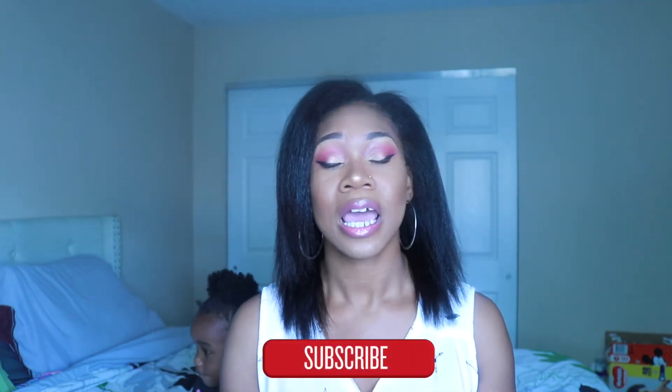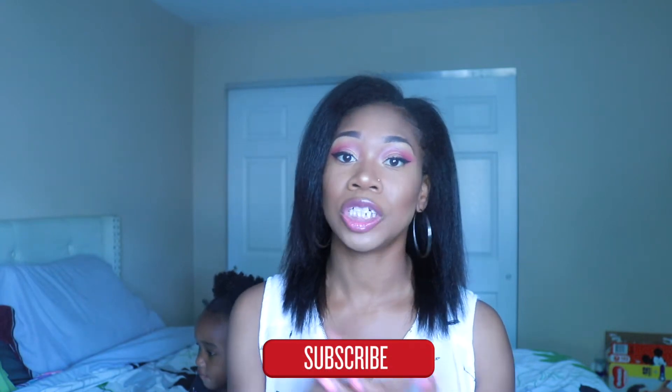Of course if you're not subscribed go ahead and hit that subscribe button. Definitely comment down below, share this video and give it a big thumbs up if you like it. So let's go ahead and get started.